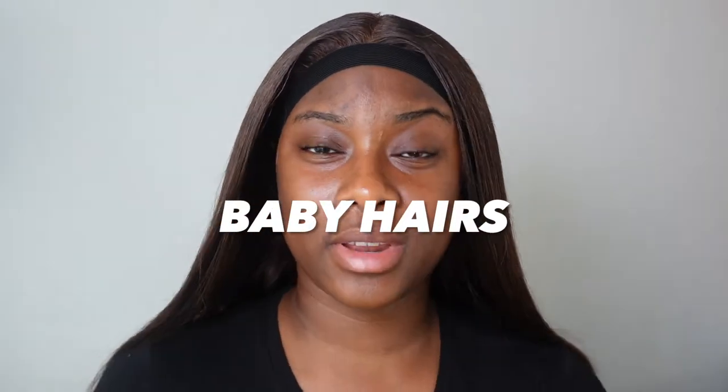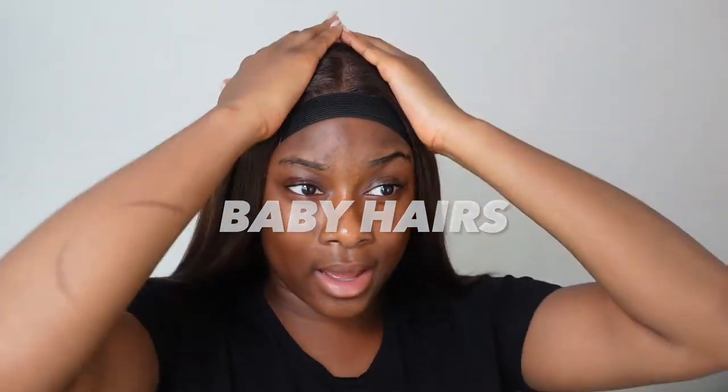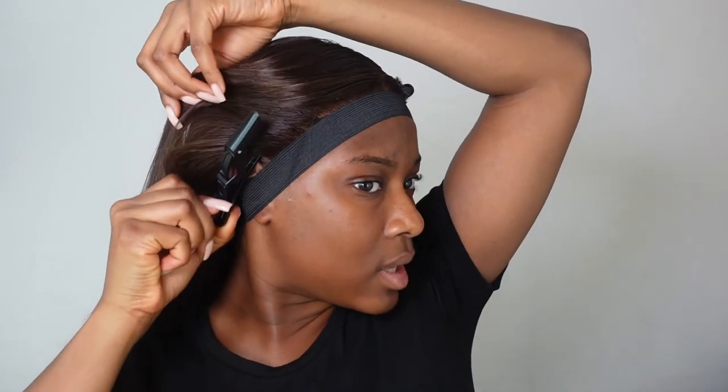I've finished straightening my hair and I've decided to go for a middle part. I'm now going to take off the elastic band and sort out the baby hairs. I think I want a couple of baby hairs on this wig.